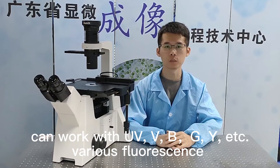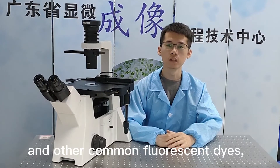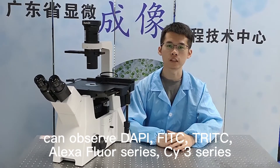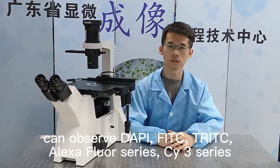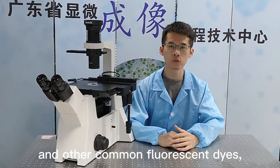It can work with UV, V, B, G, Y, and various other fluorescence types and common fluorescent dyes. It can observe DAPI, FITC, TRITC, Alexa Fluor Series, CY3 Series, and other common fluorescent dyes.